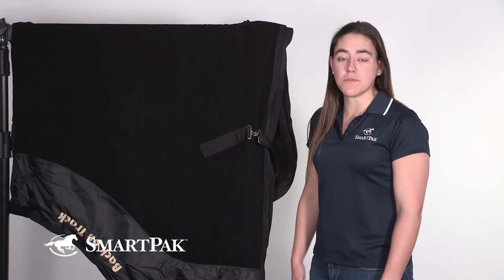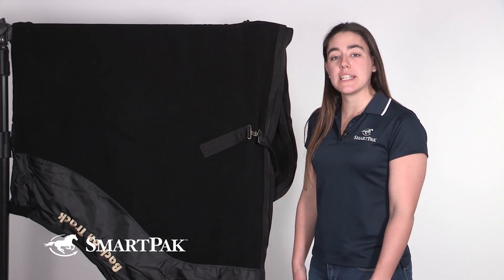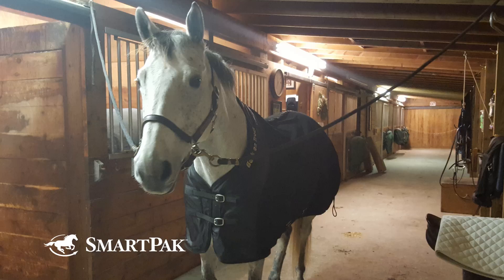What makes this blanket different from others is it's made of Back on Track's state-of-the-art Weltex fabric, which means it is infused with ceramic powders, which reflects heat back on the horse's body and increases circulation.